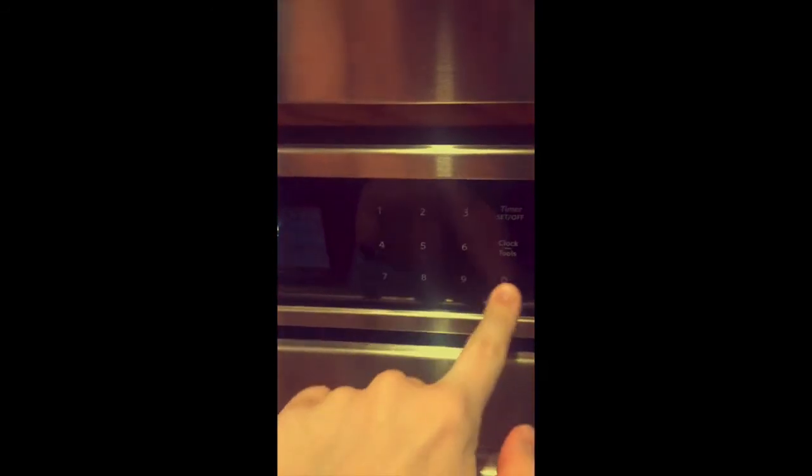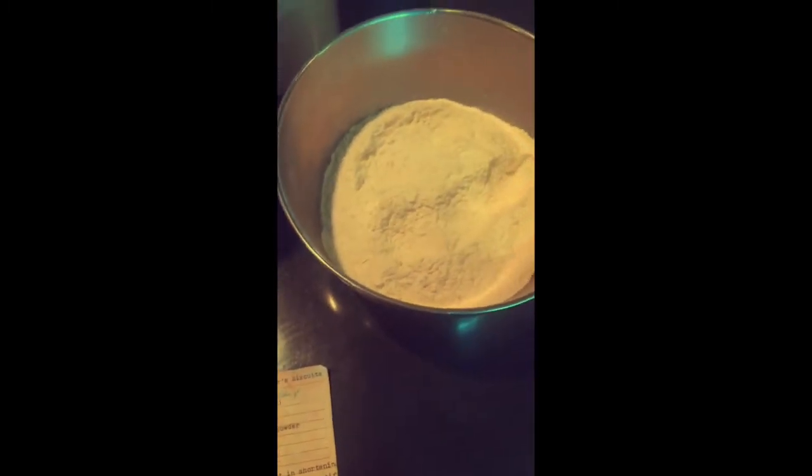The first thing you're gonna want to do is preheat your oven to 450. Looking at the recipe, it's actually a pretty short ingredient list. I've already combined and sifted my dry ingredients together, which makes this whole process a lot easier. You need some flour, salt, baking powder, and